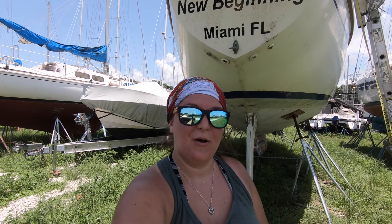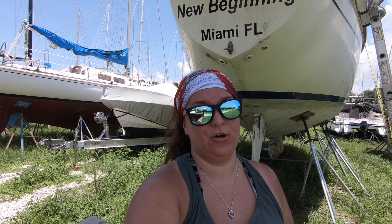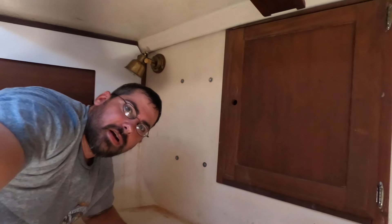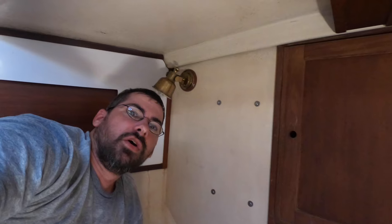Hey y'all, we are officially back to New Beginning. For y'all it's only been a couple weeks since the last time we saw her, but for us it's been about 10 to 11 months. We're very excited to do what we need to do to get her back in the water. There's a lot of things we want to do to her, but we're only doing what we need to do so we can splash again. It's hot down here as you can see - I'm already sweating. So let's do it.